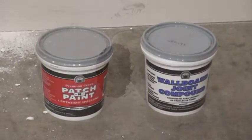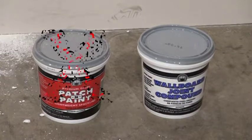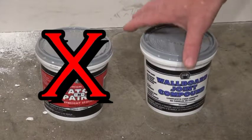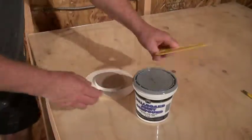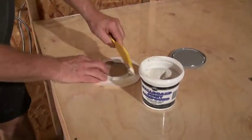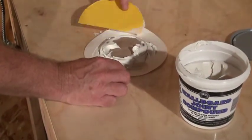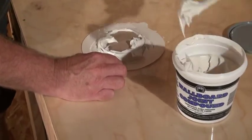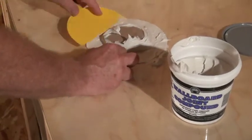It is very important to use joint compound. Do not use paste, spackling, spackling paste, or lightweight compound, as these were not meant to hold the integrity of the wall. Lay the plug paper side down on a flat surface. Apply a generous amount of compound along the edge of the drywall circle. Also coat the paper with a thin layer of compound to reduce the possibility of bubbles forming during the installation process. You cannot use too much compound, so be generous.